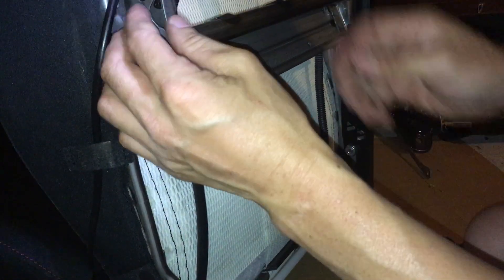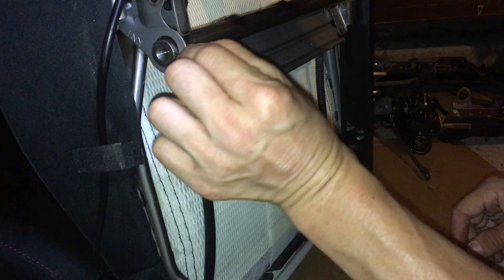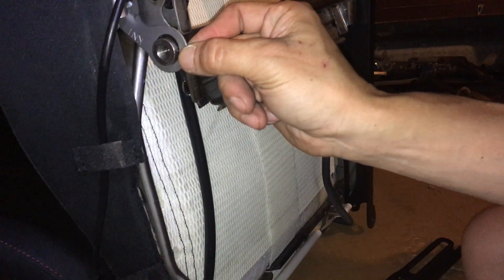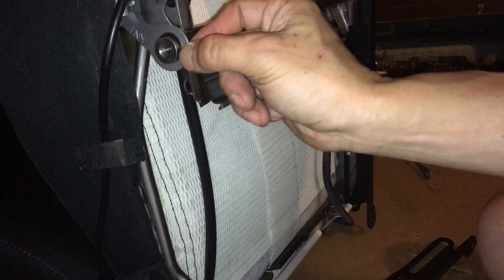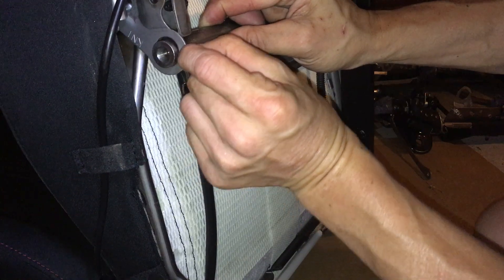Now it doesn't rattle. It's possible, but the whole sheet has to move for me to even get this thing off. You can see the whole sheet moving — just from car vibration this thing is moving.